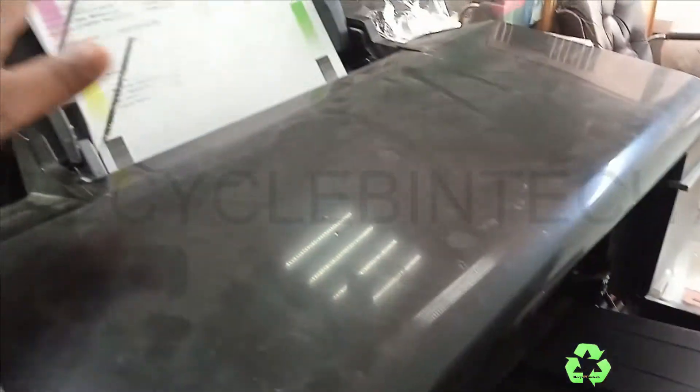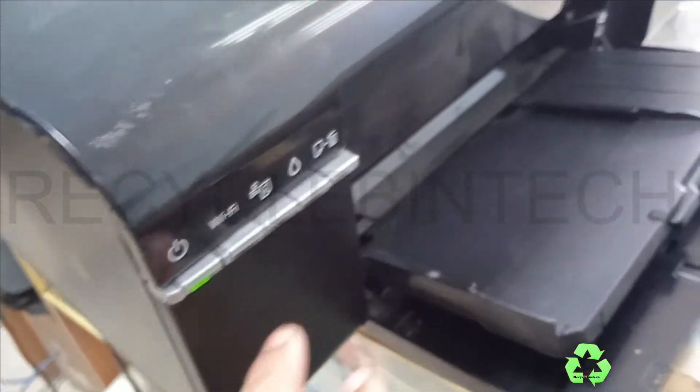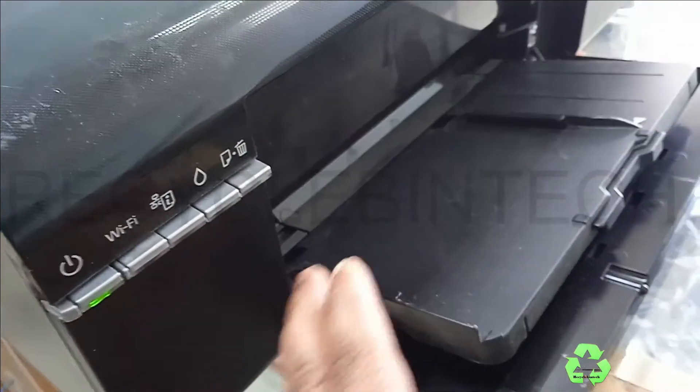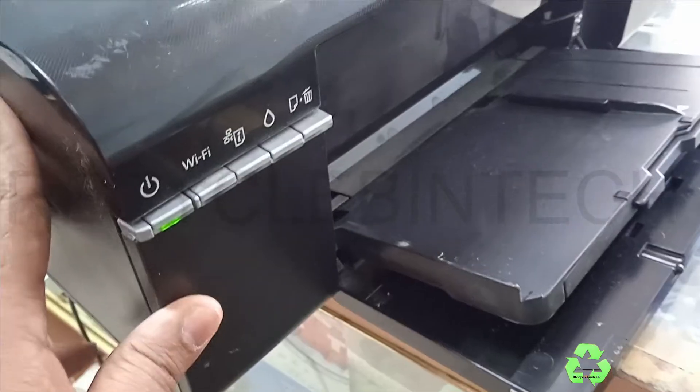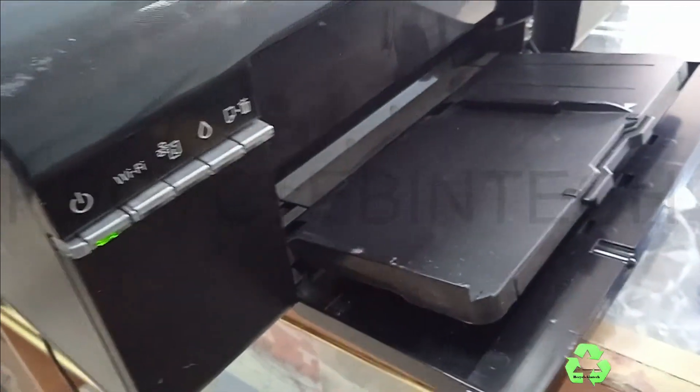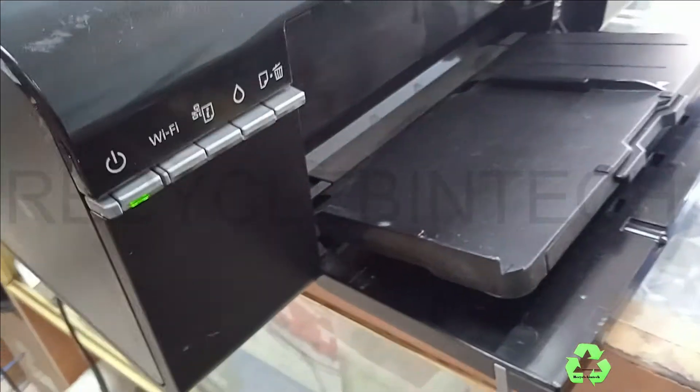Just press for three seconds and you will get a info sheet printed on your printer automatically. It will print the details about the network name, password, and everything. After doing that, you can get details about your IP and everything needed for connecting.